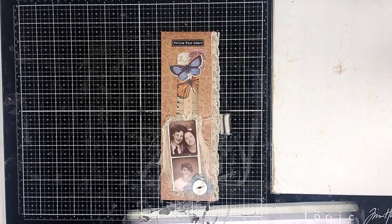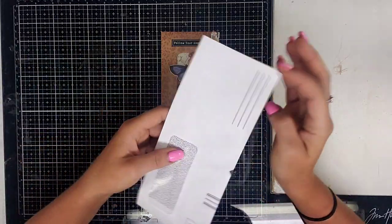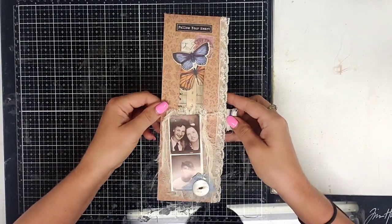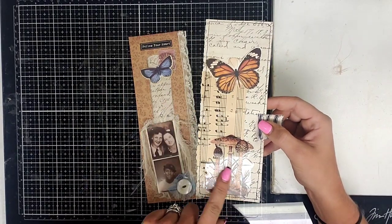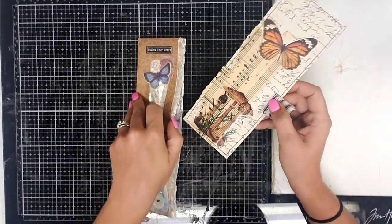Hello everyone, it's Brittany with Redeemable Junk and I'm here today to show you guys how to make these cute belly bands using the envelopes that you get in the mail. We're going to use that, and inside it has this cute little journaling card that pulls out. I need to put some gesso over top of that so it's not so shiny, but it's super duper cute and it slides right in there.